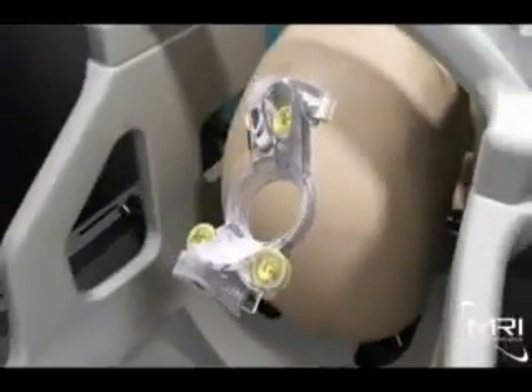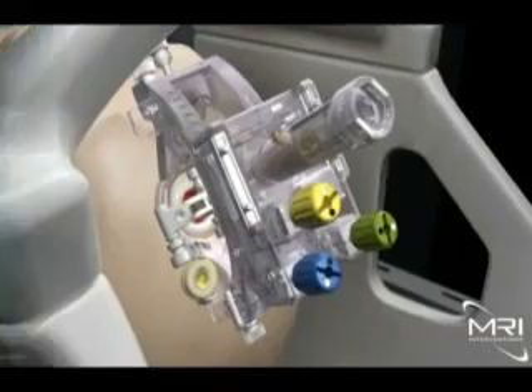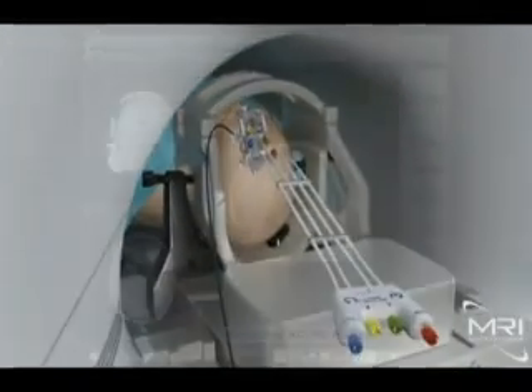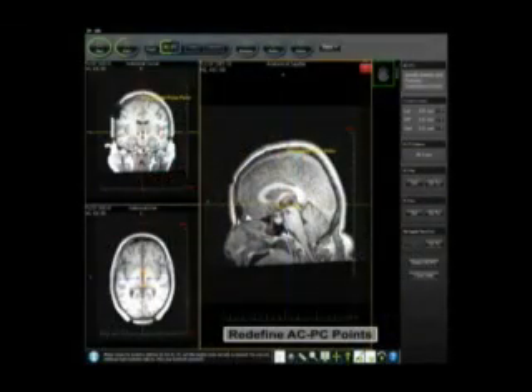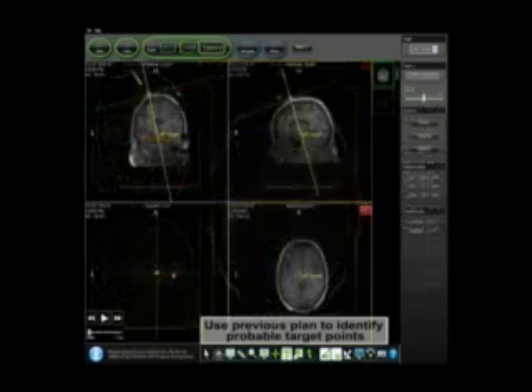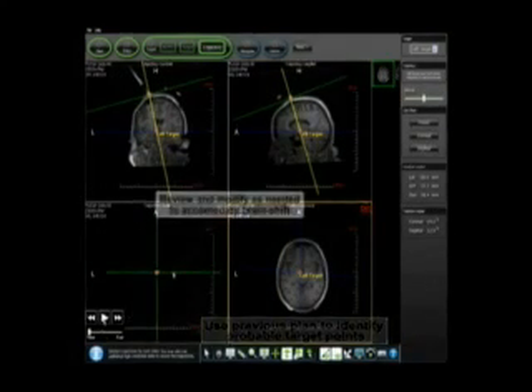After a small burr hole has been created, the surgeon affixes the base portion of the smart frame to the patient's skull. The tower of the smart frame is then attached to the base, and the color-coded hand controller is then attached to the tower. With the smart frame attached, high-resolution images are reacquired and presented to the physician to reconfirm the location of the neurological target and the optimal trajectory, and to take into account any potential brain shifts that may have occurred.